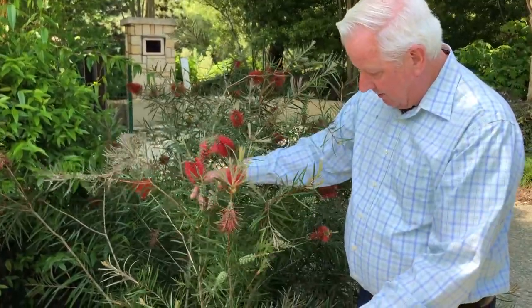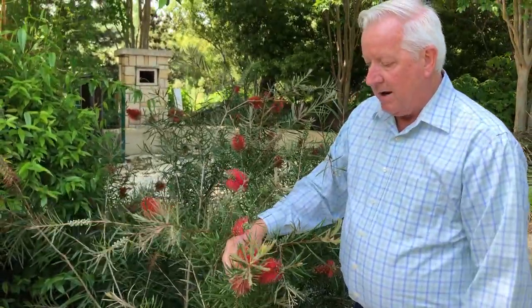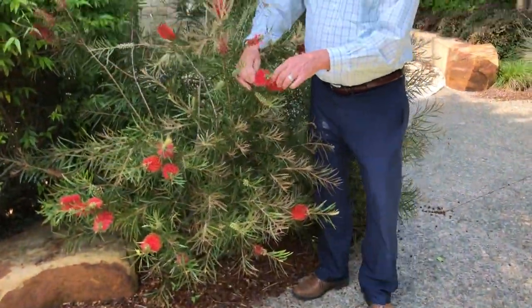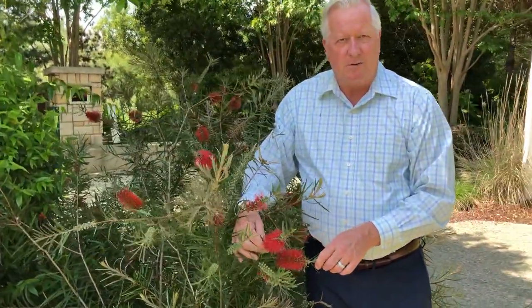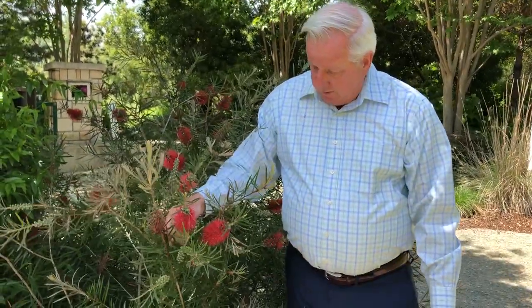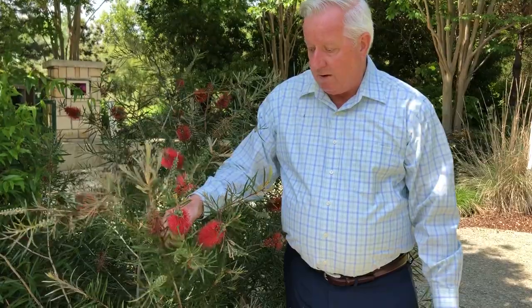It doesn't get that big — this is about the size of a full-grown plant. But you see all these bloom spikes come out in the spring and then you'll have blooms. It's really a great attractor for nectar feeders as well as pollinators, and it looks great in a garden mixed with other things.